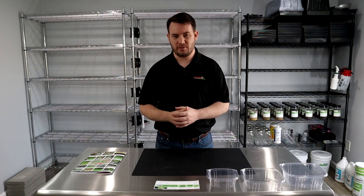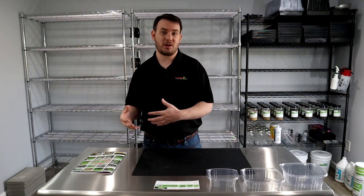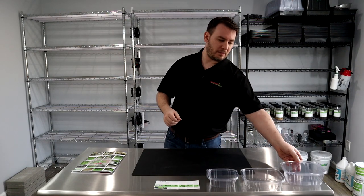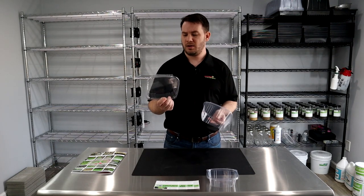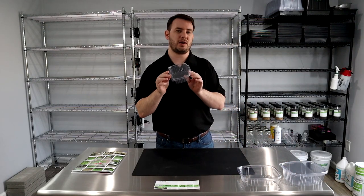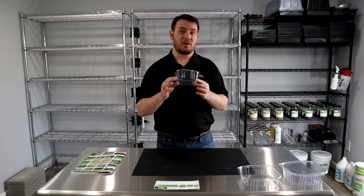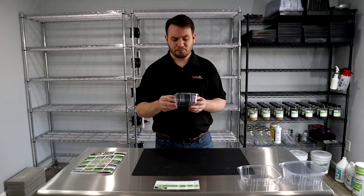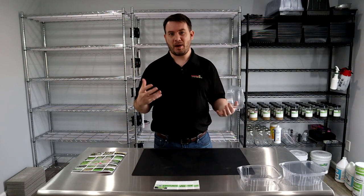We'll talk about how to brand yourselves. With branding goes along packaging and labeling your microgreens — what it's supposed to look like. We'll go over different size packaging. I do four ounces of microgreens in this container, two ounces in this one, and we can even do a one-ounce little container of microgreens right here.